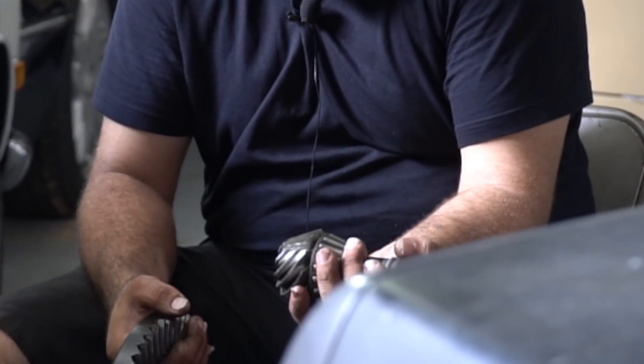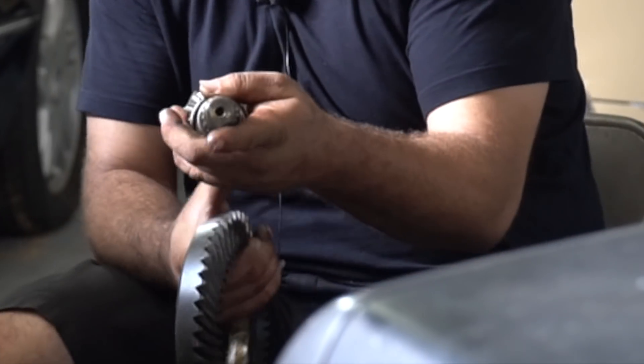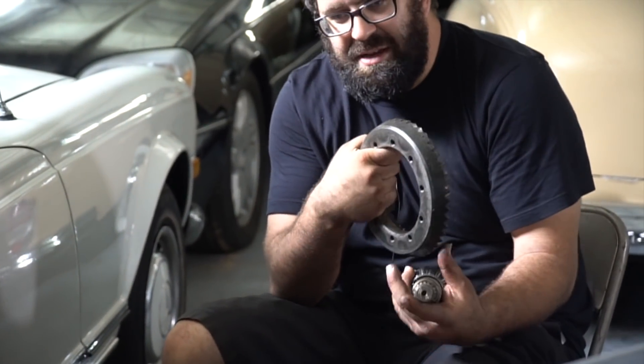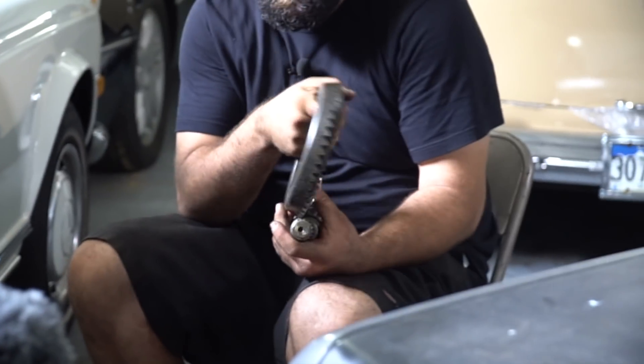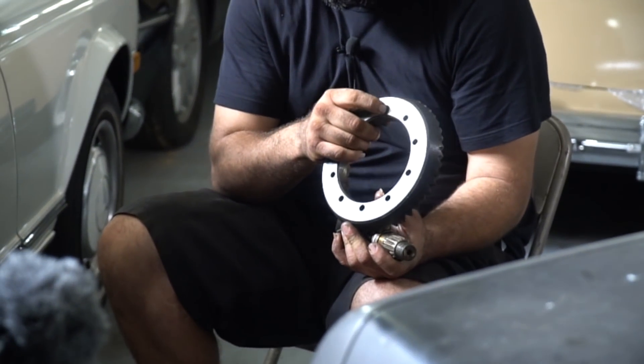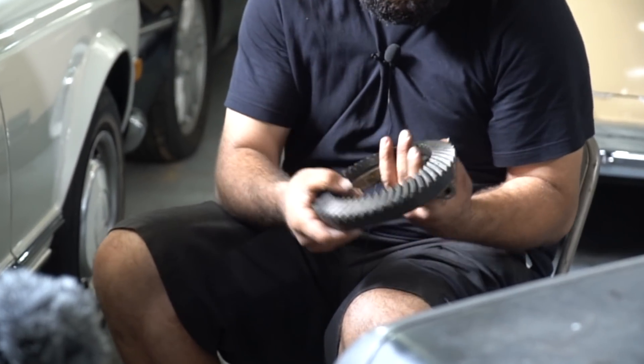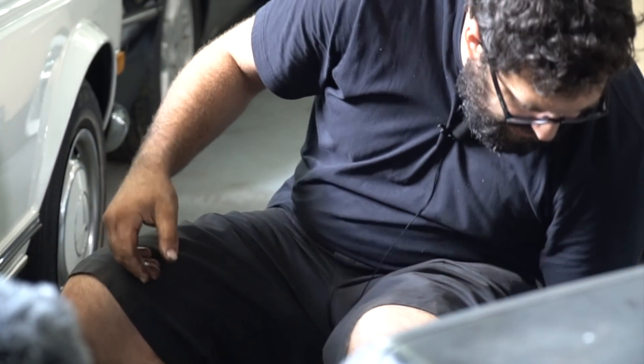This is an old ring and pinion from a 280 SL — it's a 3.92 ratio, there was nothing wrong with it, we just installed it as a replacement. The number of teeth on the ring and pinion change based on the axle ratio. This takes input from the drive shaft and attaches to the spider gear housing and the rear wheels through these bolts, turning the entire assembly.